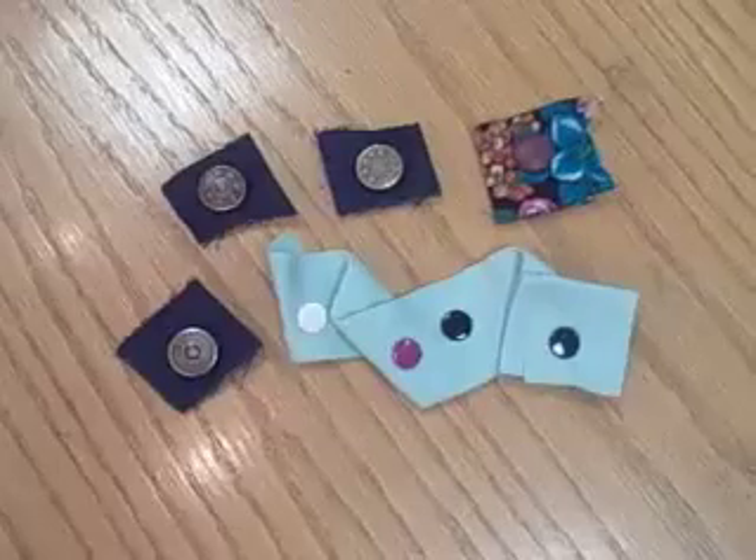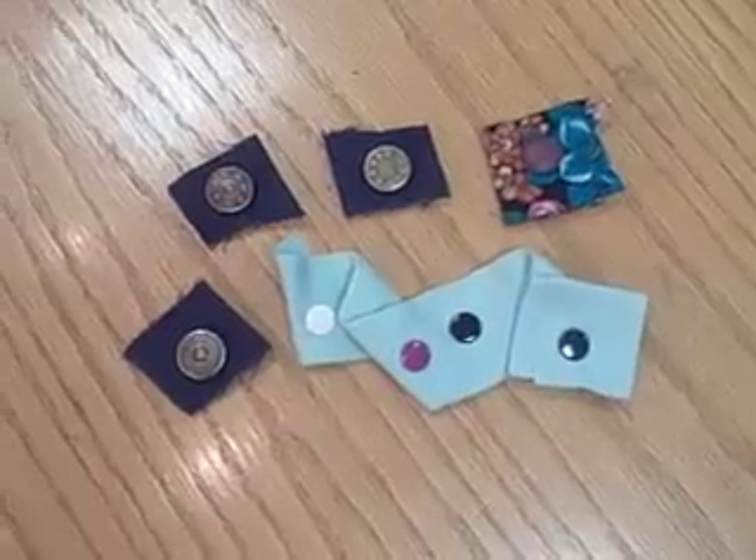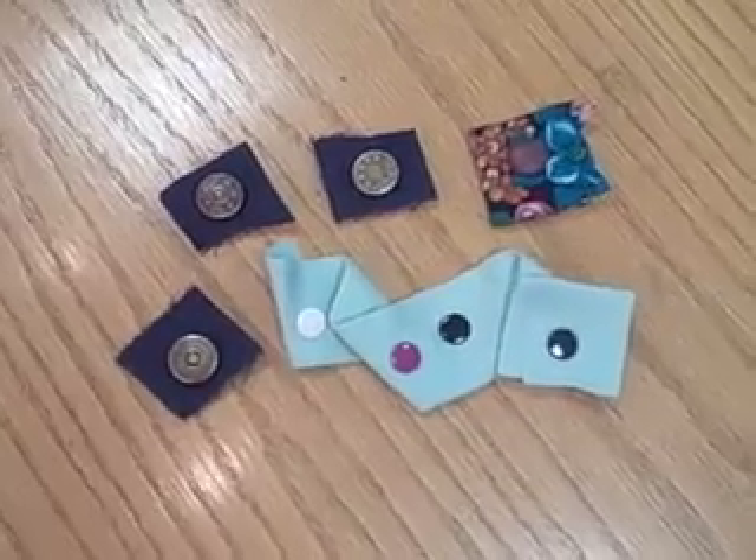And you've got your snap. Have fun with this faux stud technique — you can get all kinds of different looks. That's it from CraftStylish.